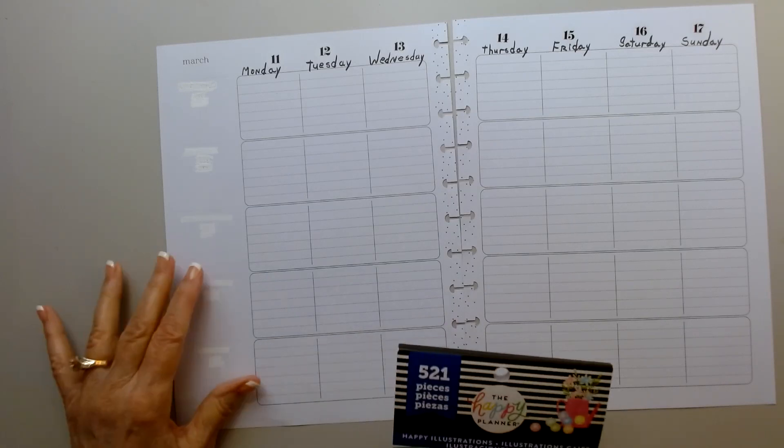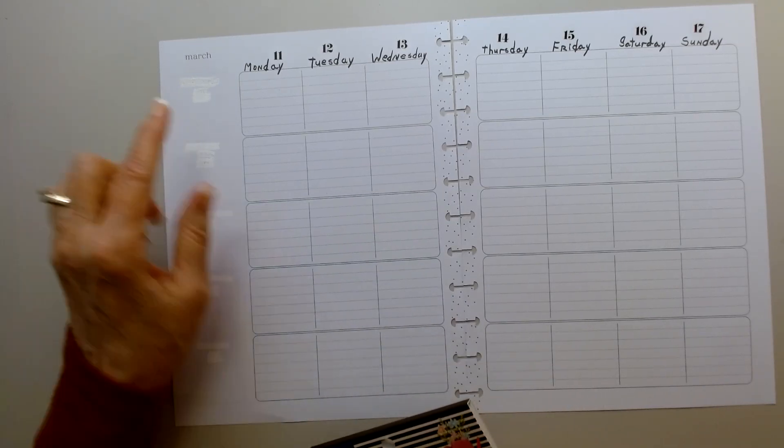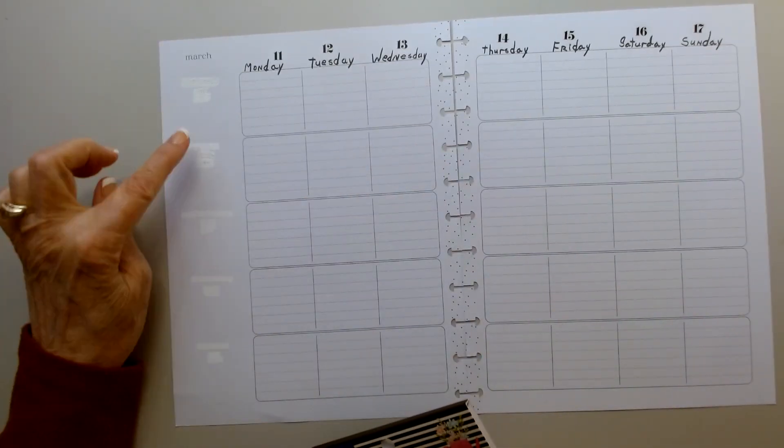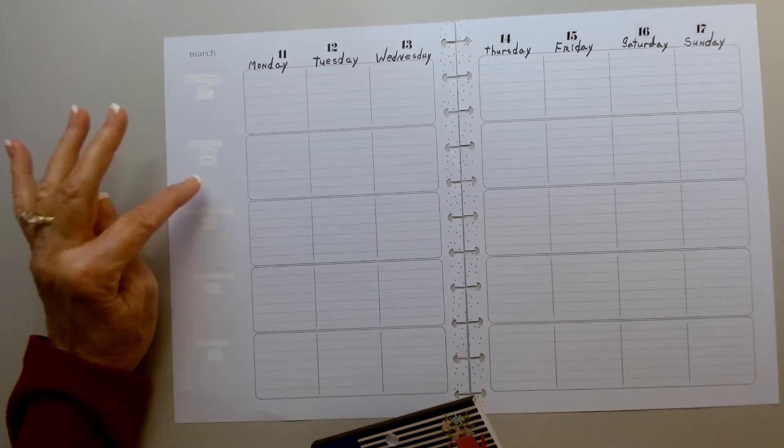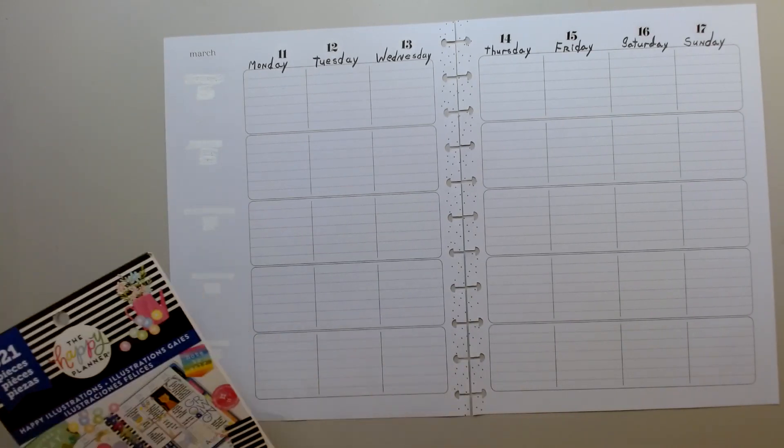So in my meal tracker, what I usually do is I have the dates on top and over here I'll bring in something for breakfast, lunch, dinner, and then my walking.